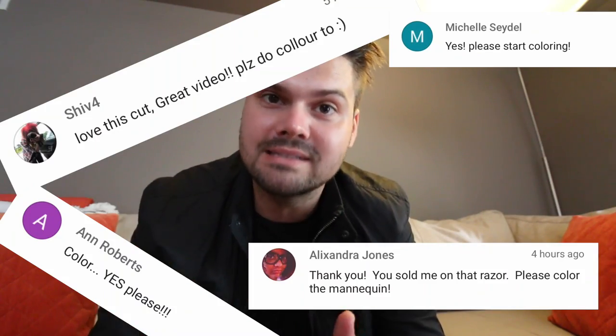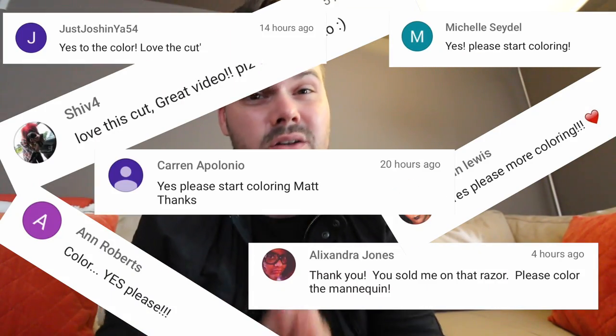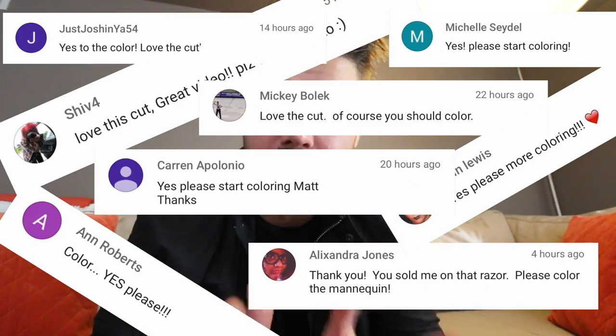What's up guys, welcome to today's vlog. Today I've got something extra special for you guys because you've been asking for hair color videos. So yesterday in the vlog, I said one question for you guys: would you like to see me color this mannequin in the next vlog? And a lot of you guys said yes. So I wanted to do a color technique that was definitely salon friendly — the kind of work that I like to do because it's something you guys out there can use on a daily basis.